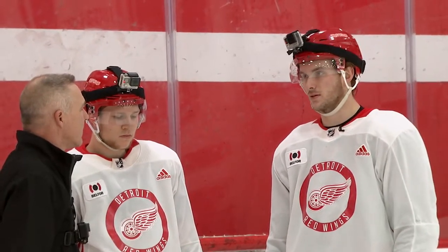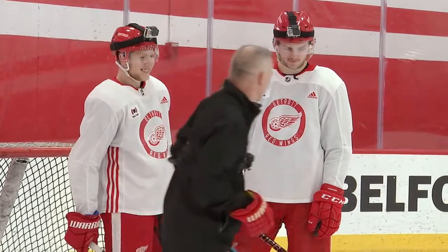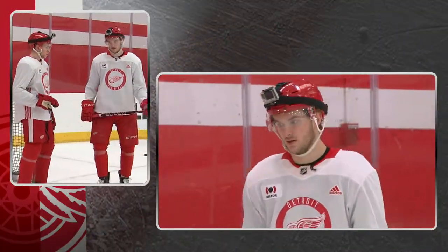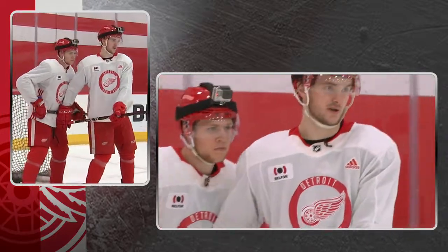Yeah, the biggest thing, like you said, is just body position. You've got to get in front of the goalie and then get your stick free so you can get a piece of it. Just get in front of the goalie is the biggest thing, and then get your stick free. We call it presenting the stick. Usually just try to bump the guy out of the way and make sure he's not tying your stick up, then get it free for the shot.